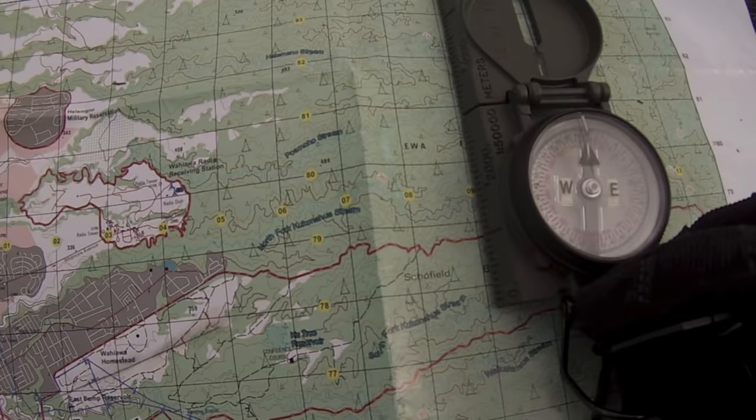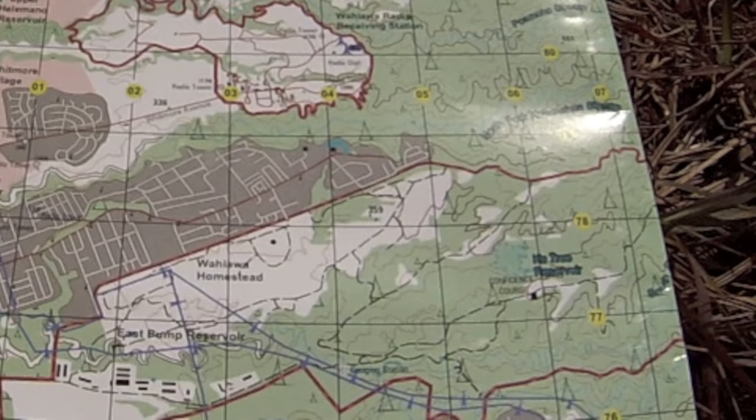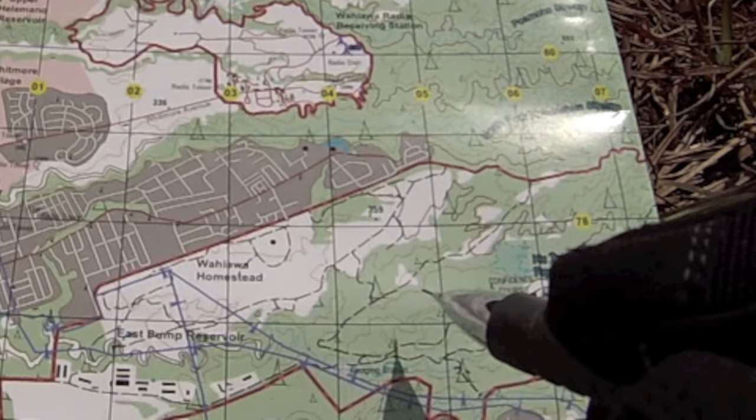The next step is to orient my map. To orient my map, I'm going to set my compass right on my map and ensure that north on my map is in line with north on my compass. Once I have oriented my map, now I can plot my location. I'm at 0-4-7-5-7-7-8-0. I'm going to read right to 0-4 and up to 7-7.